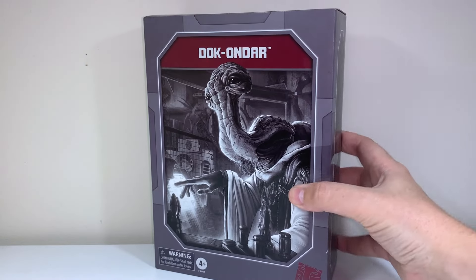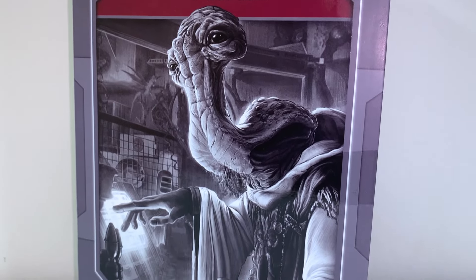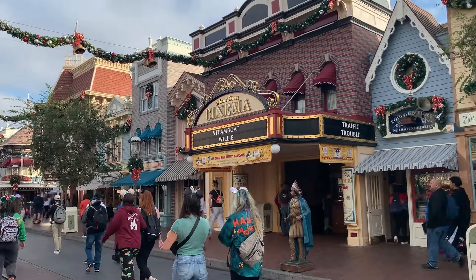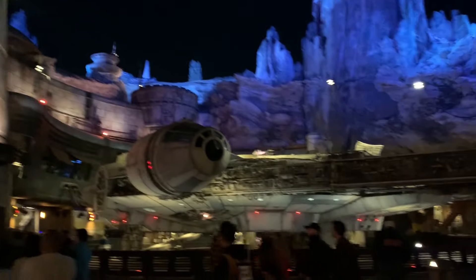Hey everyone, today I am really excited to talk about a new favourite action figure of mine. This is Doc Ondar from the Black Series line, based on the Disney Parks experience at Galaxy's Edge. I recently travelled to the Disneyland Resort in December, and I've known about this figure for quite a while now. He was at the very top of my priority list — I made sure that I wasn't going to leave that park without him.